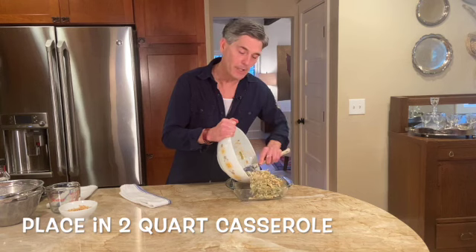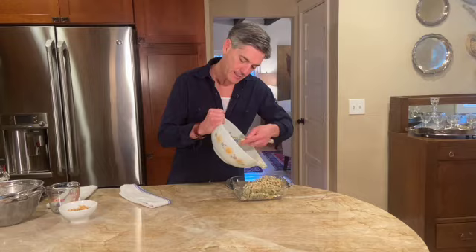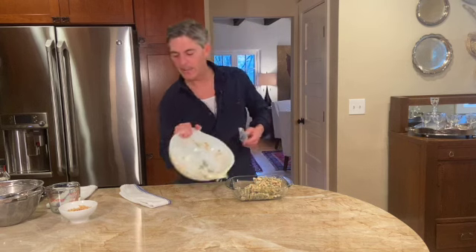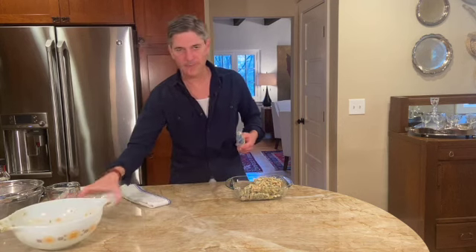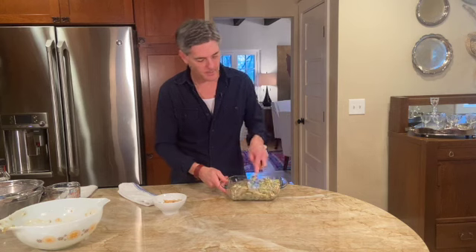Oven at 350 degrees — you're only going to cook this about 25 minutes, then you'll pull it out and put in the remaining fried onions. Let's get it into our dish.